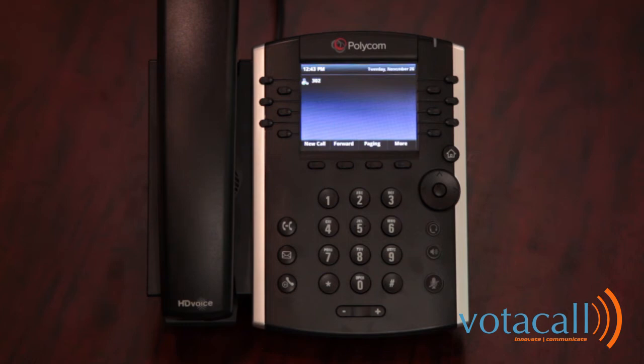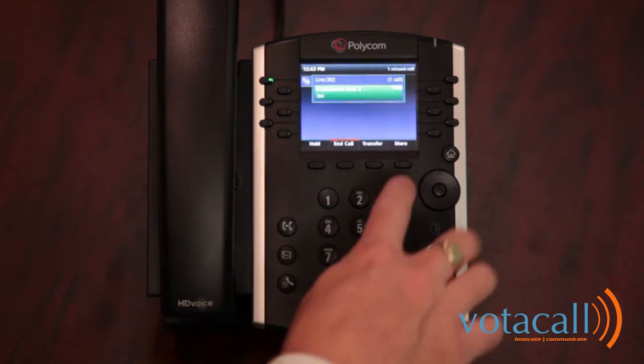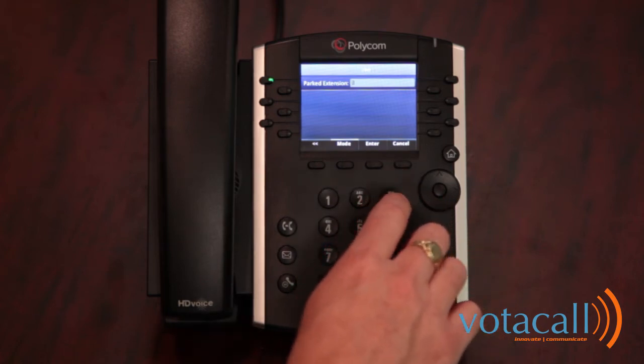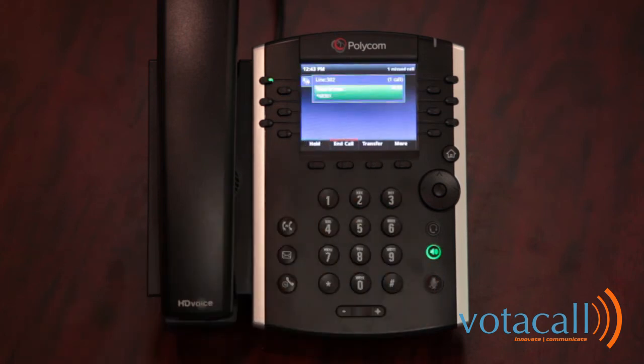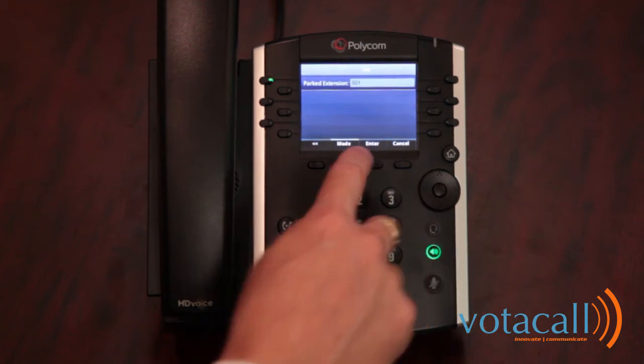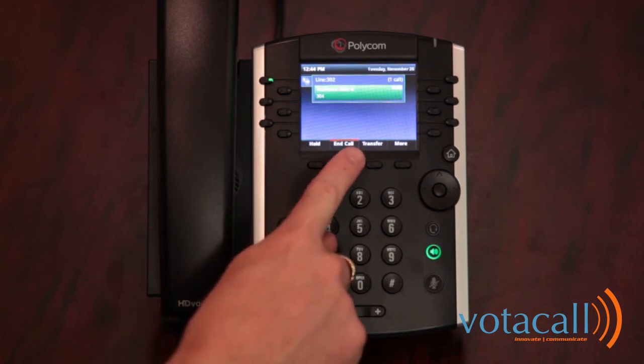Another way to move a call through the organization is call parking. Parking globally holds a call across the organization instead of sending it directly to one person's extension — it lets you find that person and let them know they have a call, which they can answer from any phone. Answer the call, press More, press More again, then press the park key. Enter the extension to park it to, and the call is parked. Jim can then walk to any phone, press More, hit park retrieve, dial his own extension, and the call is pulled back.